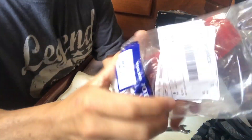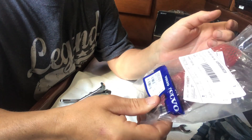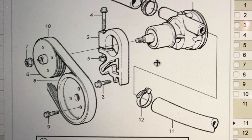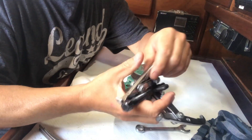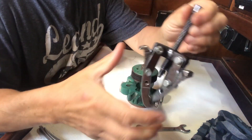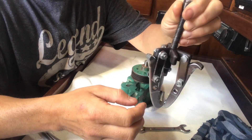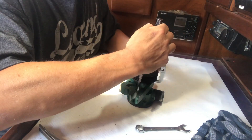I did find a replacement locally but it was 180 euros, which is quite a lot. I could have got it cheaper from the UK but as we're leaving in a few days time I need to get it replaced. I managed to borrow a pulley remover off a fellow cruiser — Ant on Up Avedis — which is a really handy piece of kit that I really need to get into my toolbox.